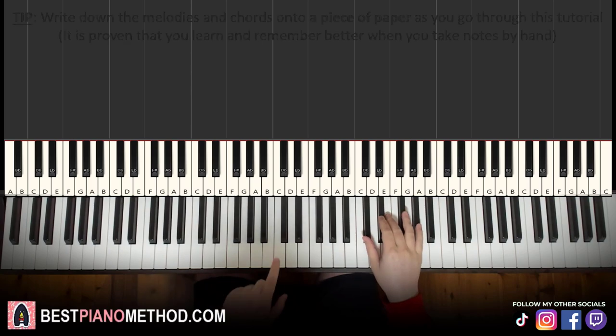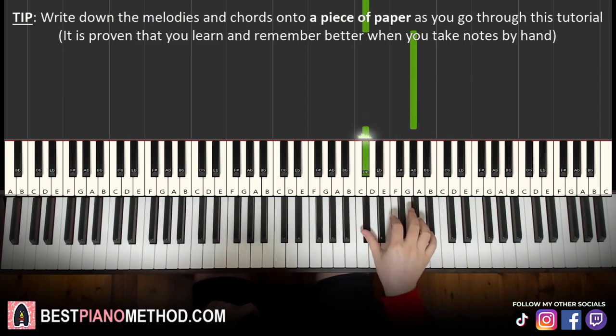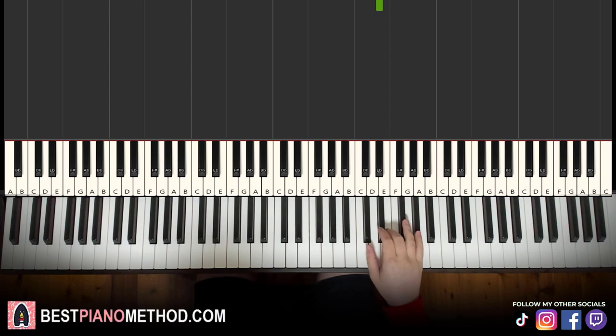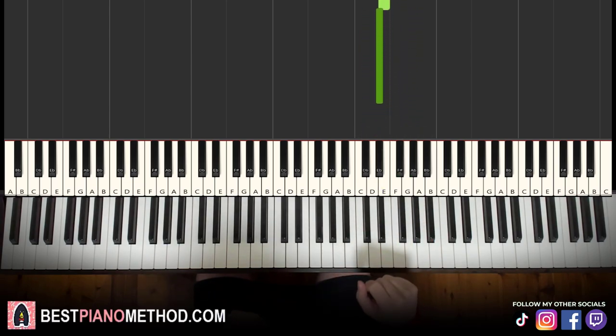Right hand starts on C sharp. So it goes 6 C sharps — 1, 2, 3, 4, 5, 6 — up to G sharp, then back down to C sharp 4 times — 1, 2, 3, 4 — then F sharp, E, D sharp. That's the first part. We're breaking up the lesson into 2 parts; it's easier to learn. So: 6 C sharps up to G sharp, 4 C sharps, then F sharp, E, D sharp. That's it for the right hand.